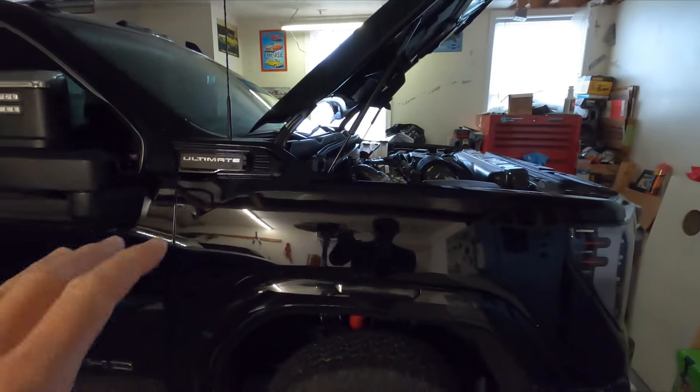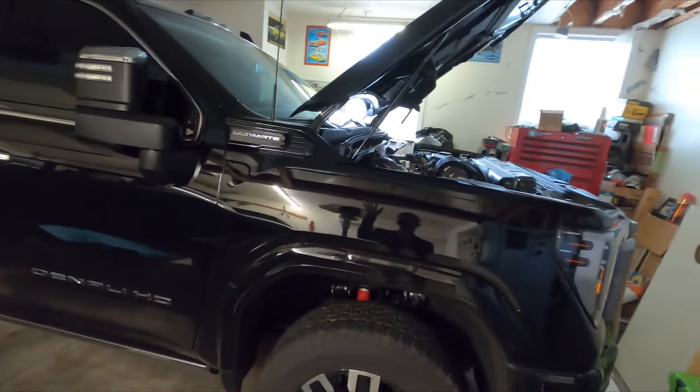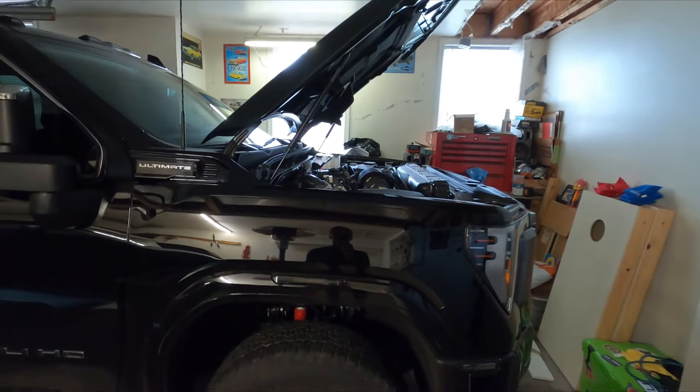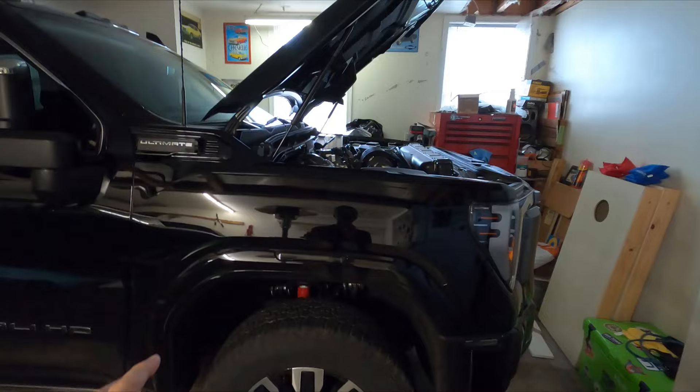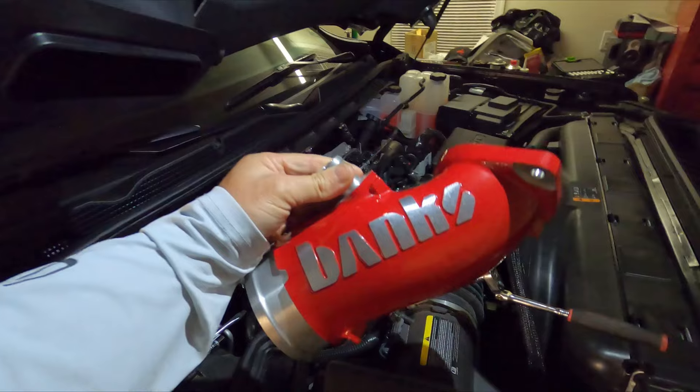What's going on guys, Danny from Story Restoration. It's been a while since I did any updates on the 2024 Denali Ultimate, but as you can see we have the hood open — not because there's any issues with the truck, but because we're actually getting ready to put on some modifications.